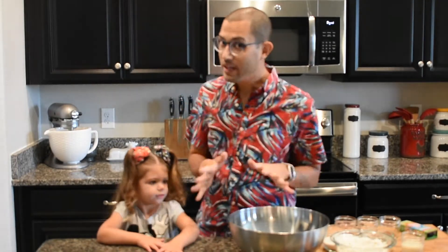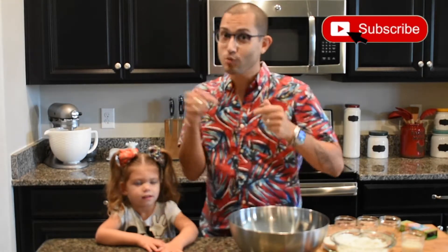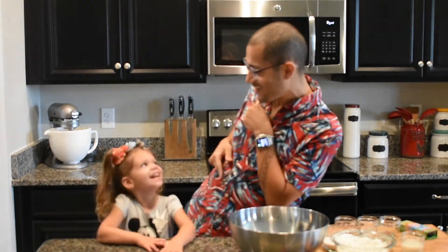I want you to watch to the very end of the video so that you can see how this all turns out. And don't forget to subscribe to the channel. Now I think it's time for us to get started. Are you ready? Yeah.